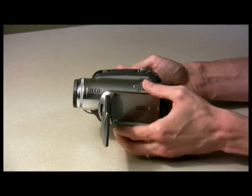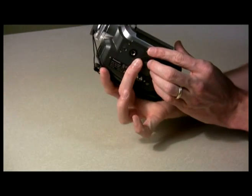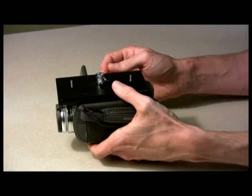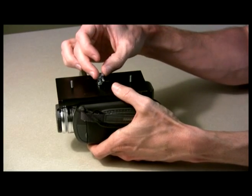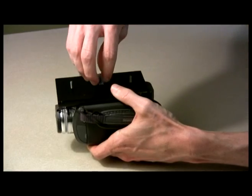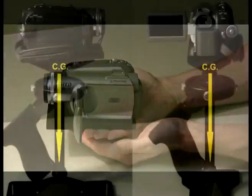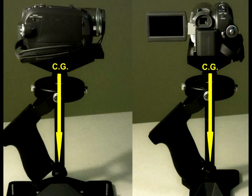Using your finger, carefully locate the approximate center of gravity of your camera. Using the provided camera mounting bolt, attach the camera to the mounting plate with the appropriate side-to-side positioning, which will place the camera's center of gravity in line with the center shaft of the MiniDV stabilizer.